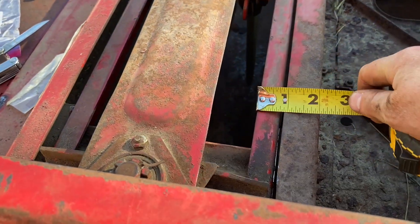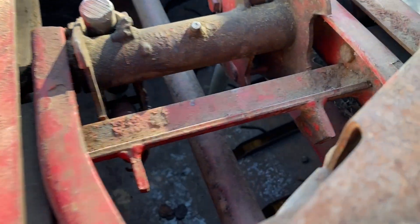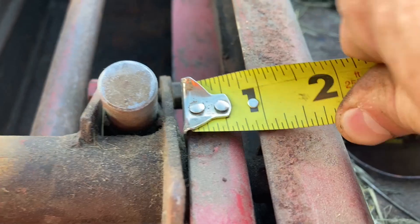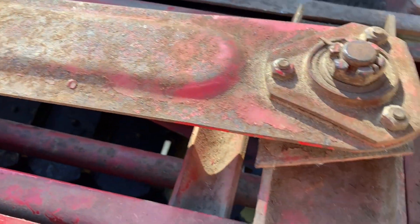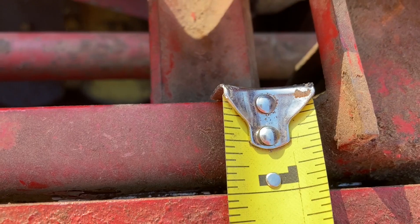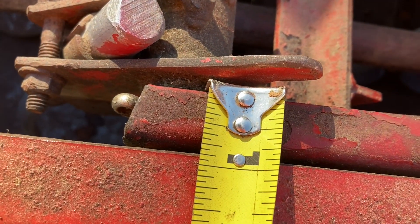Taking a tape and measuring from the edge over to here, I'm at seven-eighths on that side and seven-eighths on the other side. Coming over here I'm right at an inch, and on this side I'm at about seven-eighths.